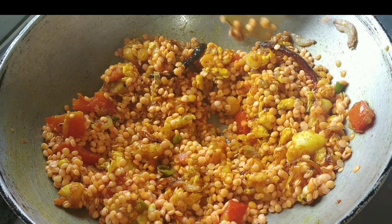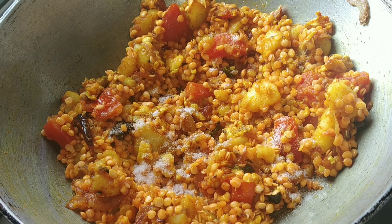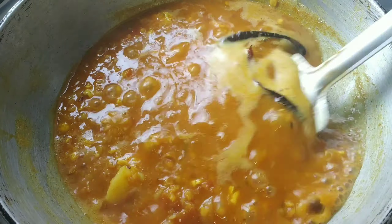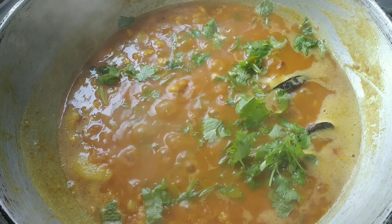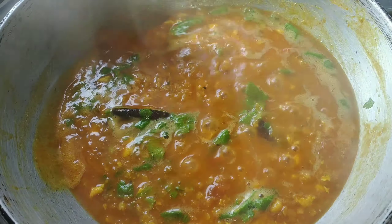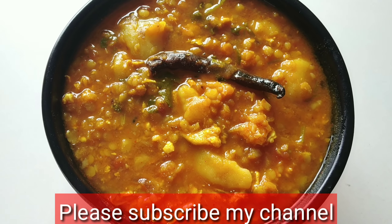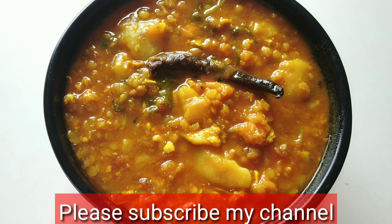મુશુળ ડાલ્તા, આલુ ભાલો કરે મિશ, હવે તાર પરે દે. આંદાજ મતો નોન, ચીની દીઓ, ભાલો કરે. ઢાકા દીએ, પાચ મિનીટ, ઢાકા ખુલે. આ ડાલ શેદ્ધ, ઘઓ.